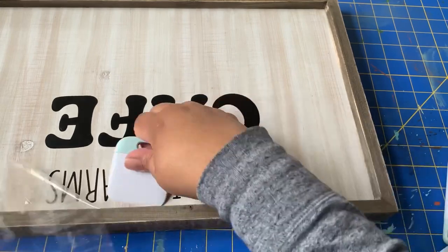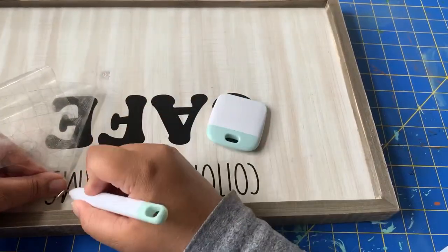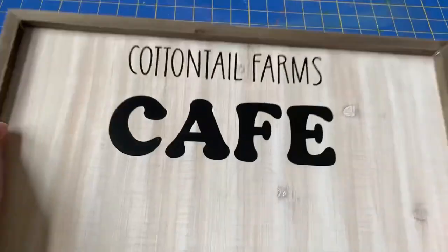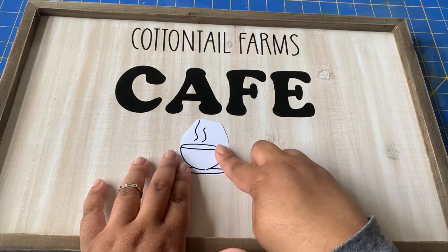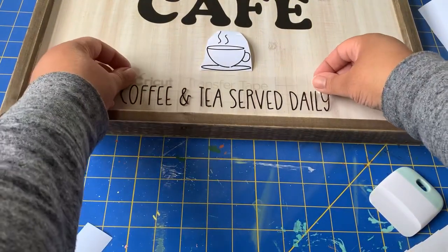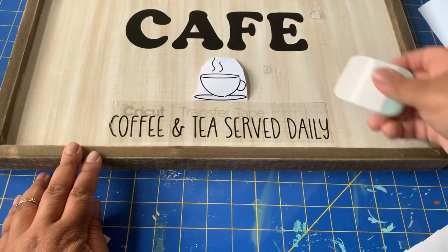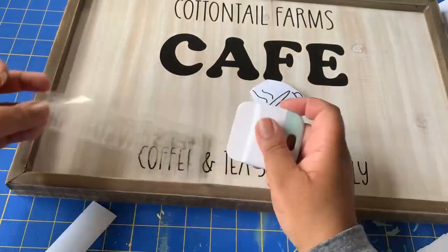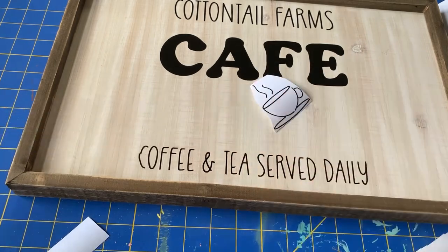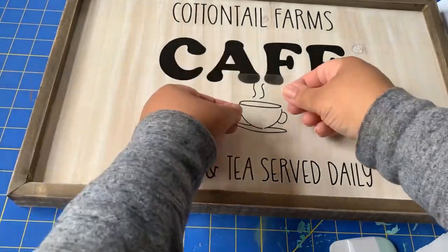Eventually I got everything in place and the finished product looks really good. After I get this first part on, I move on to my other elements. I knew I wanted to have a coffee or tea cup — I actually created this one for a different sign, but it was a little bit too big for that sign, so it worked perfectly for this one. At the bottom, I just add 'coffee and tea served daily.' I did have a little issue with the C for coffee — when I was peeling it up, it's such skinny lettering that the C kind of tore, but I just tried my best to fix it and I think in the end it's really not that noticeable.